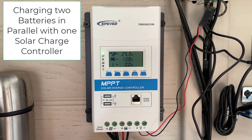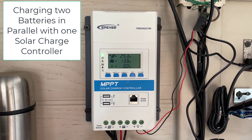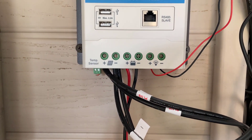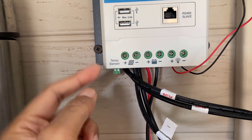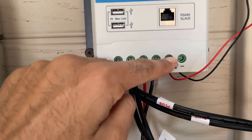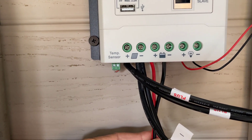Welcome back to another video. In this video I'm going to show you how to connect two batteries to one charge controller. This is the charge controller — the left two terminals are connected to the solar panels, the two right terminals are connected to the load, and the two middle terminals are the ones that go to your battery.